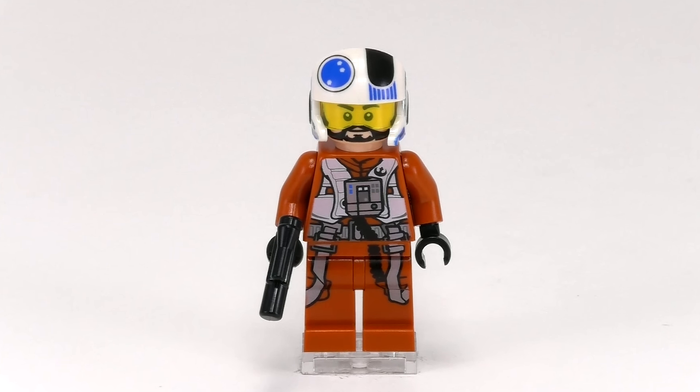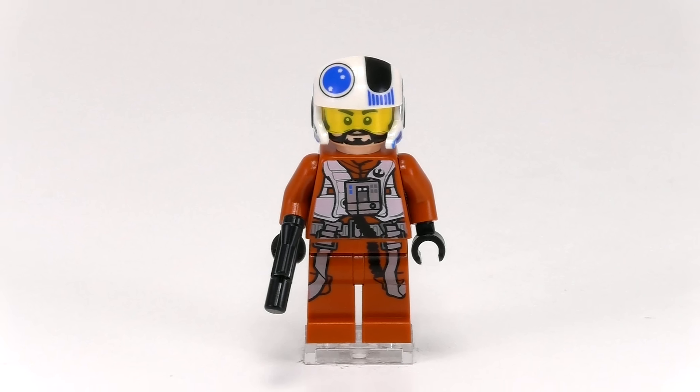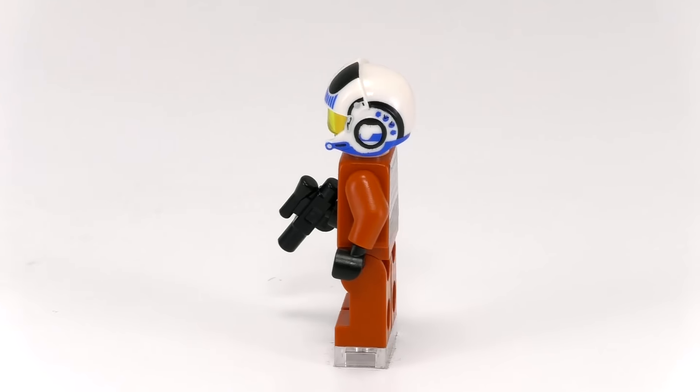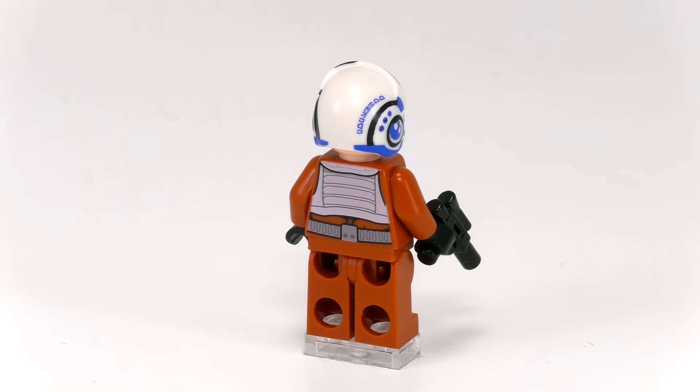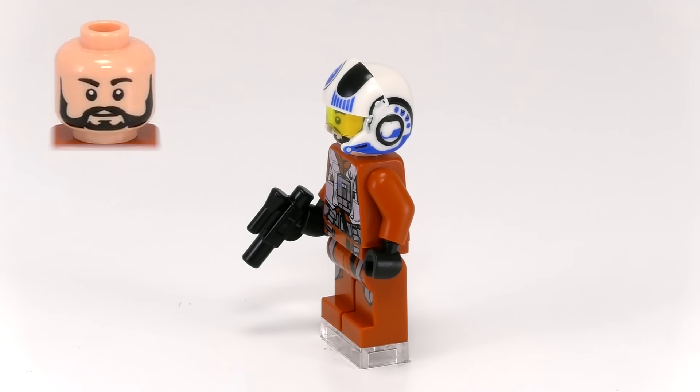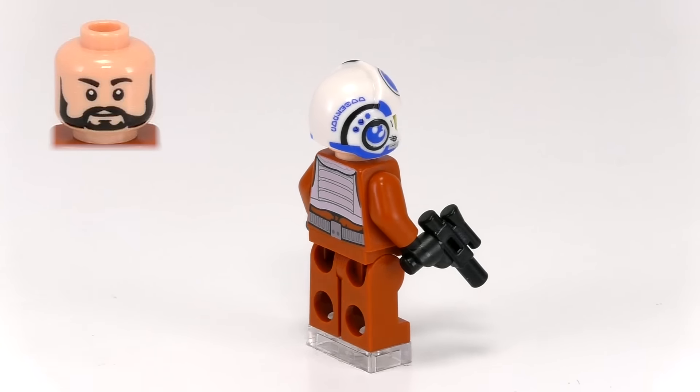The printing detail looks great — very intricate and very involved. A lot of the print detail seems focused on all of the accessories on the suit, and less on the wrinkles in the actual jumpsuit. I think that's a really good design choice, but the best part is definitely this helmet. There's just a very nice style to the whole design. The pilot's face is friendly and bearded, and he also comes with a blaster pistol.